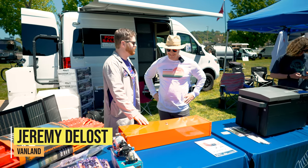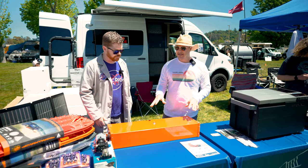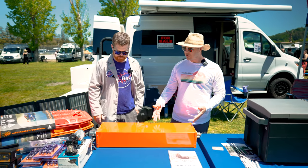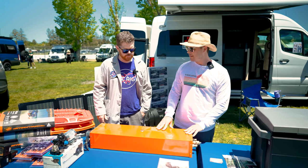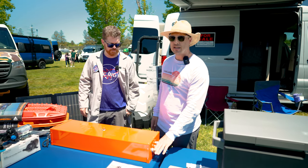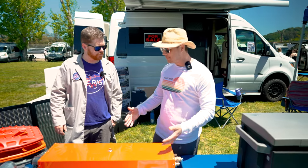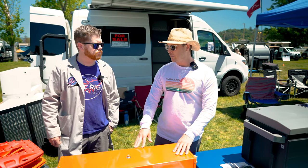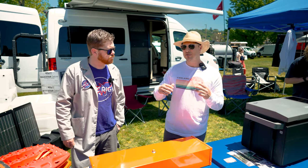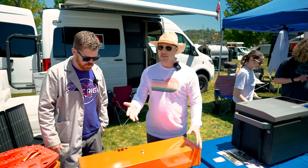I'm here with Jeremy from Vanland. This big orange contraption caught my eye — tell us about it. This is the Incline water heater, and it's designed to heat water just off of the engine coolant system. It mounts underneath the van so you don't have to take up any space inside. Since it's hooked up to the engine coolant loop, every time you start your van and drive for even 10 to 15 minutes you get four and a half gallons of really hot water. It's fully insulated, so even after you stop and set up camp, you'll have hot water for up to 12 hours.